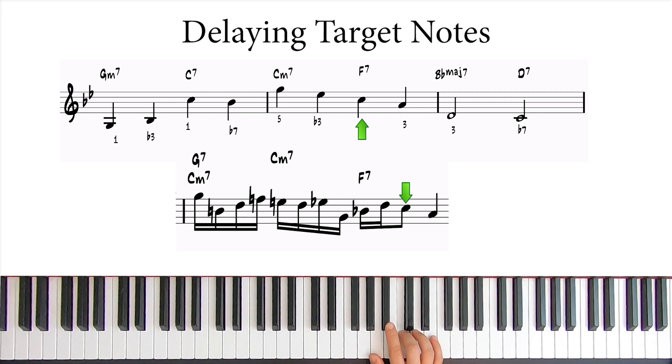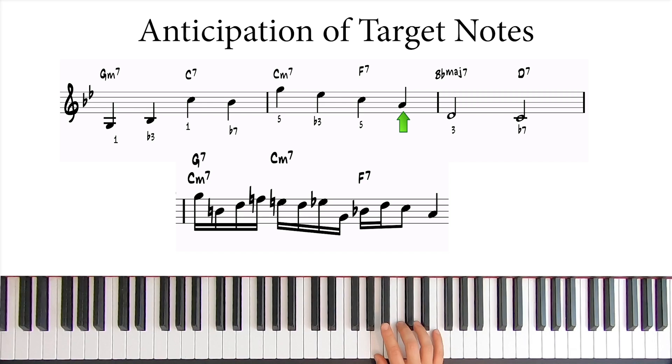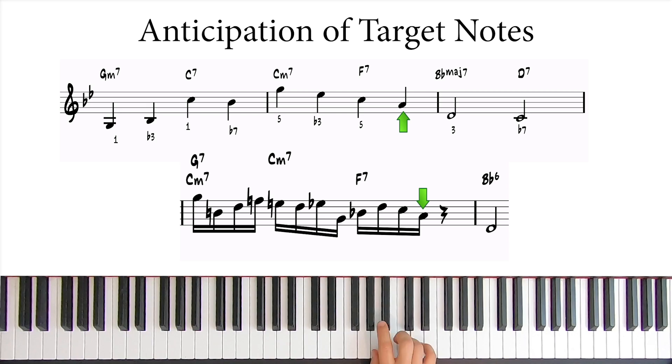Now, if we wanted to release this tension created by the displacement, we could connect the C to the A with only one 16th note. But I'm going to take an even more drastic approach and simply play the A on the following 16th after the C. So now we're anticipating this target note, A.